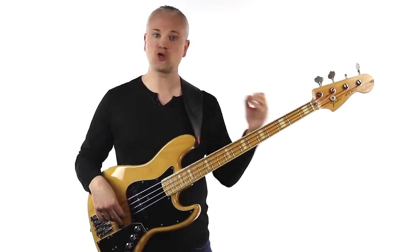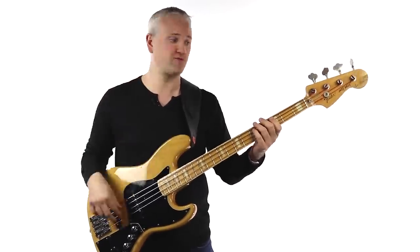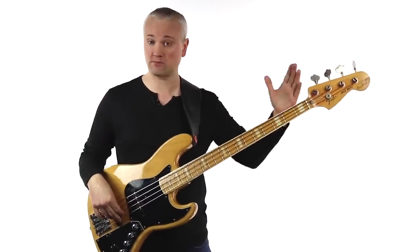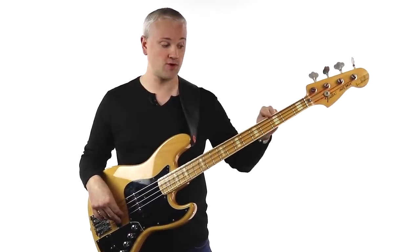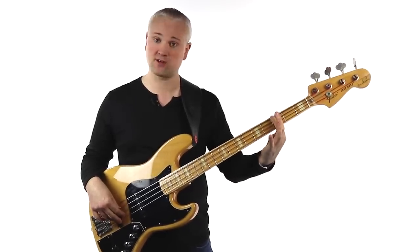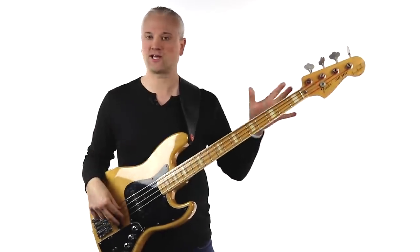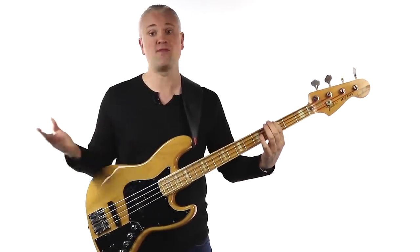When you hold the string down for a note, place the finger just behind the fret you're aiming for. If we're playing the third fret of the E string, count up through the frets — one, two, three — and position your finger just behind that third fret. Don't be on top of the fret because it'll rattle and sound horrible. Just behind it, hold it down, and there's your note.